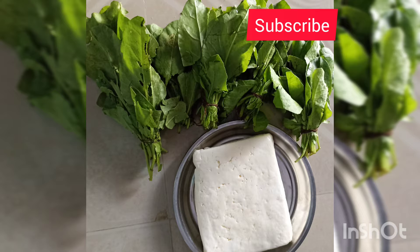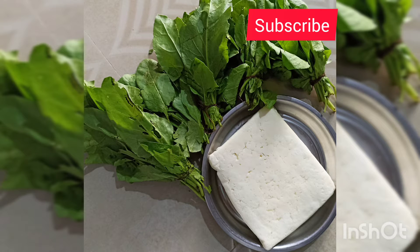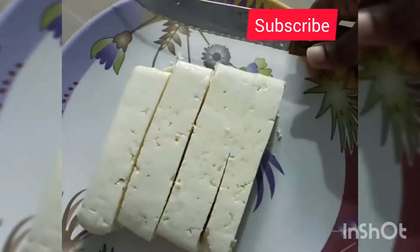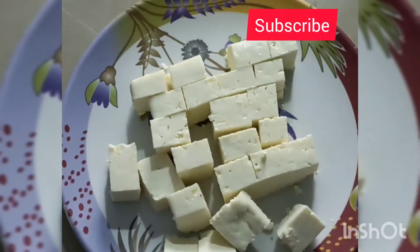We have fresh paneer. We will try to get a good paneer.